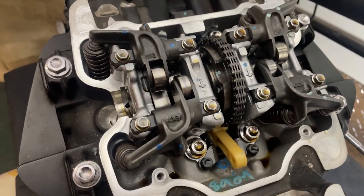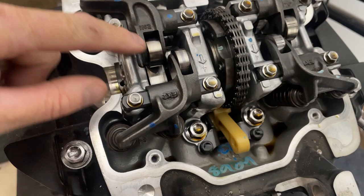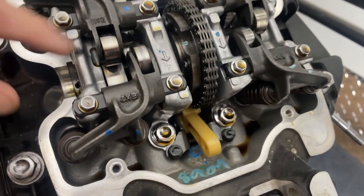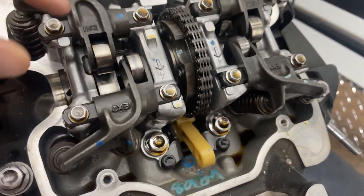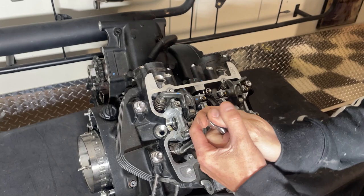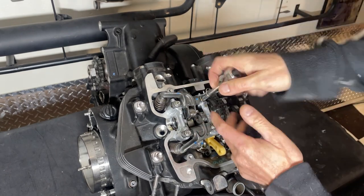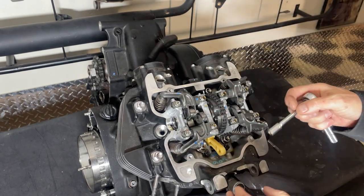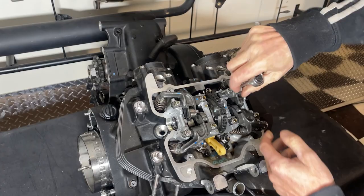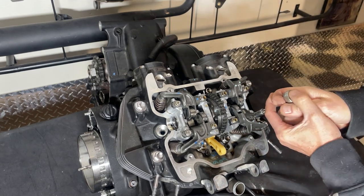Now what we'll do is remove the rockers and the mounts for the rockers. They're actually marked so you know where they go - that's inlet number two, inlet number one, exhaust number two, exhaust number one - and there's an arrow on the holders that points towards the front of the engine, so that's all pretty straightforward. What I really like about these modern Triumph engines is all the bolts are very similar sizes. I had an old Triumph T140 and all the bolt sizes were all over the shop - I much prefer working on the newer stuff.